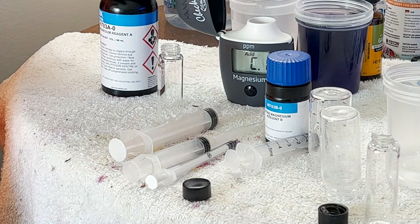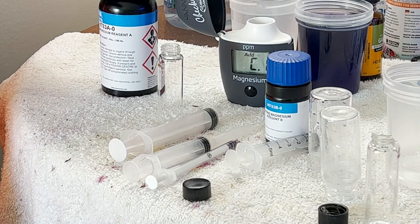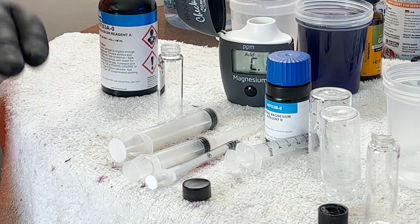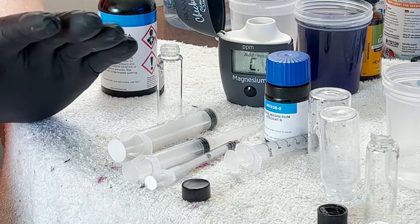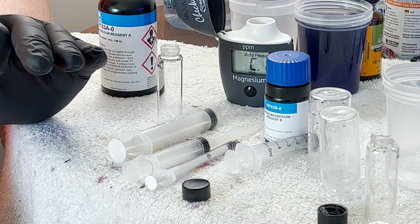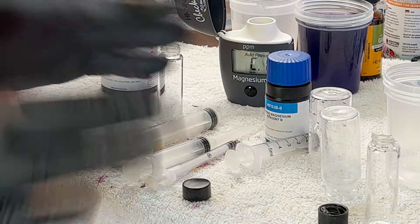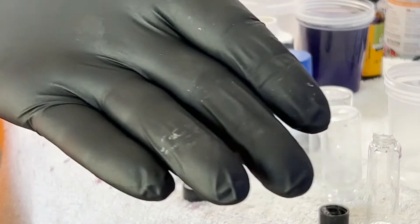Hanna lists this as having an accuracy of — if you remember from the last video — plus or minus five percent of the actual value. So if the actual value is around 1200 and you use the accuracy range reported by Red Sea, Hanna is correct, as long as you do it this perfect way every single time.